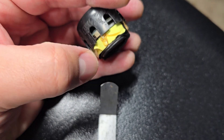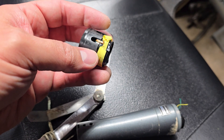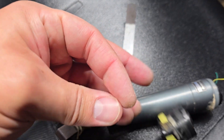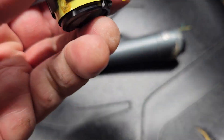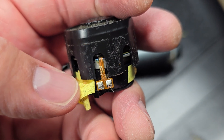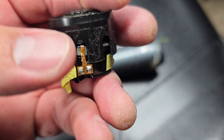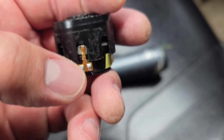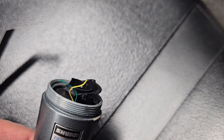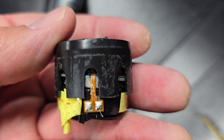I peeled this back a bit to reveal these two wires. And look at that — that's right where it broke off, because they're the thinnest wires you've ever seen in your entire life.